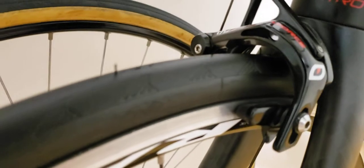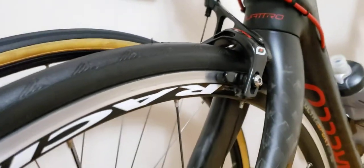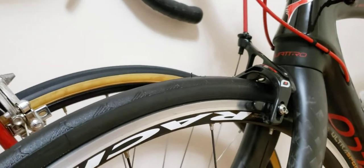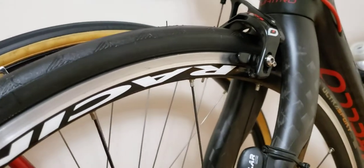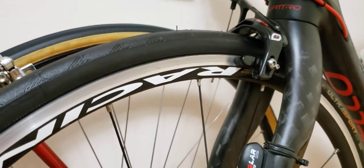Pretty perfect. I didn't notice any wobbling that would make me take them to the shop to get trued. That's something I really like about these wheels — low maintenance on the truing.